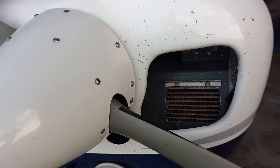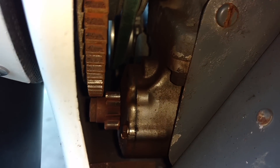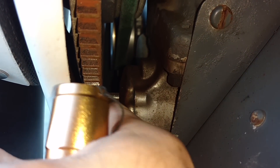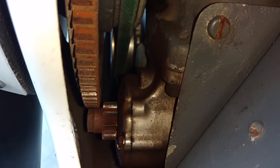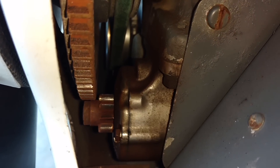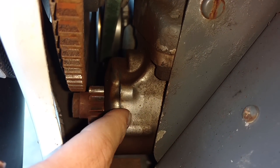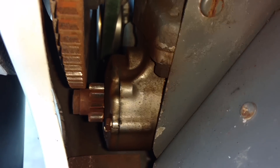Coming around the other side we get a better view of our starter. We can see where the starter pinion gear, when we press the start button, will come out and engage with the ring gear to turn the crankshaft, turn the propeller, turn the engine, and get it fired up. Then once it's running, the pinion pops back in place — pops out to start and goes back in once the engine's running.